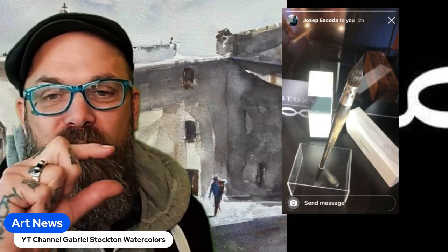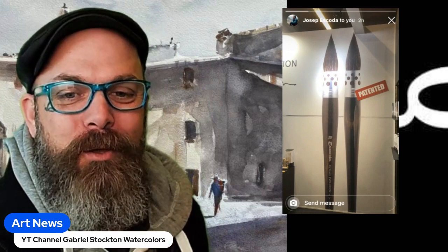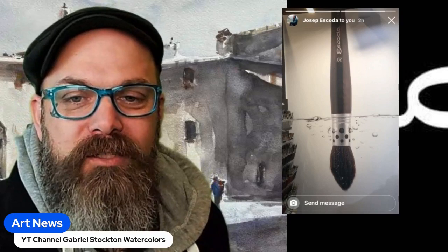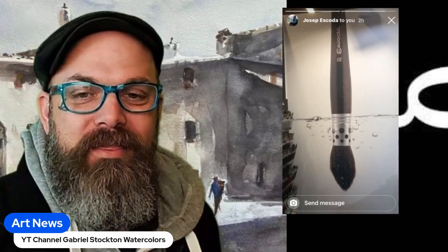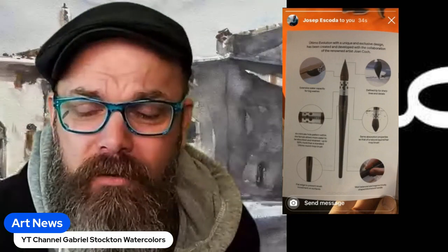Look at the way this brush is displayed at their booth. Have you ever seen a brush where the ferrule has these holes in it? I got this screenshot of the booth at 3:30 a.m. About two weeks ago, Joseph told me something was coming out that they had been working on for the last three years. You rinse that brush in the water and look what it does.